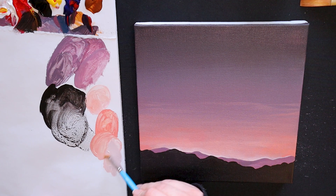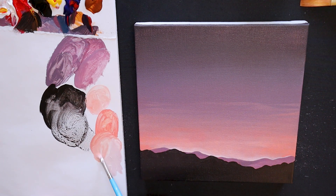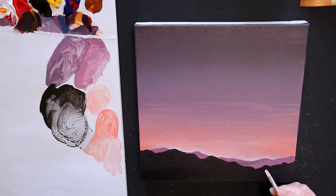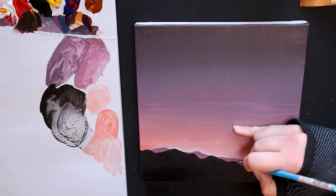Once that has dried, I am going to use the same coral pink colour and add a thin stroke using my filbert brush or a small round brush to the top of the black silhouette mountains. This will indicate that the light is bouncing off the tops of the mountains and peeking through from behind.